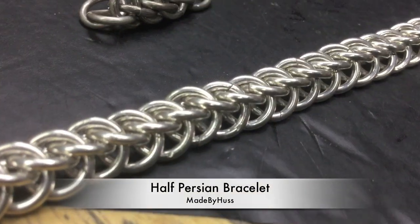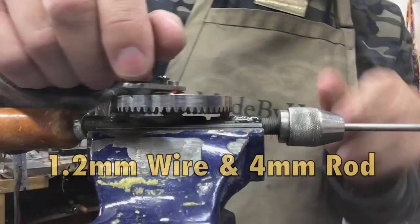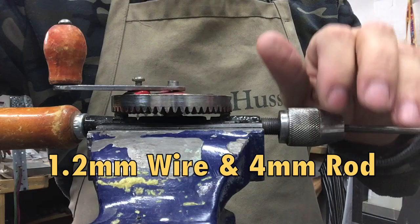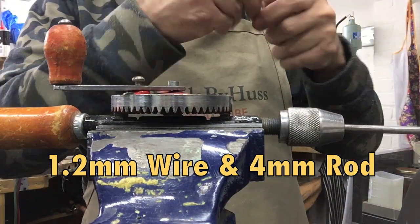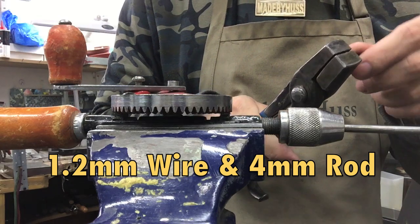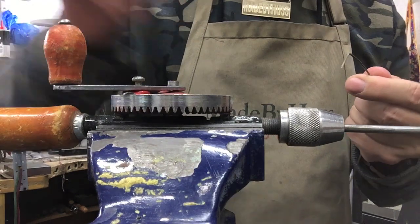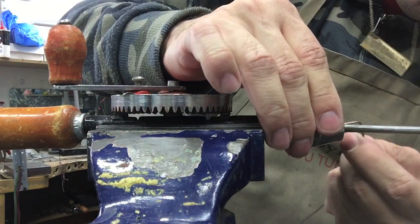This video is how to make a half Persian style bracelet. As shown in previous videos, I've already prepared the wire — I'm using 1.2 millimeter thick wire with a 4 millimeter rod.